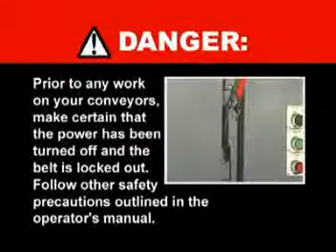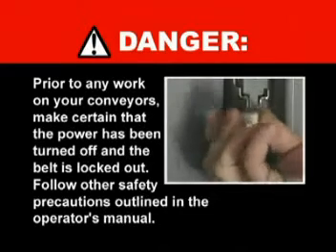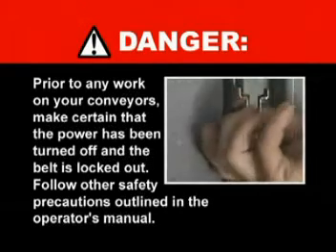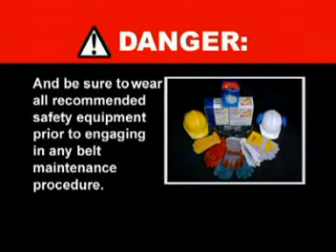The following program is intended for informational purposes only and not as a stand-alone training tool. Please refer to the Flexco website and other Flexco literature for detailed instructions. Prior to any work on your conveyors, make certain that the power has been turned off and the belt is locked out. Follow other safety precautions outlined in the operator's manual, and be certain to wear all recommended safety equipment prior to engaging in any belt maintenance procedure.